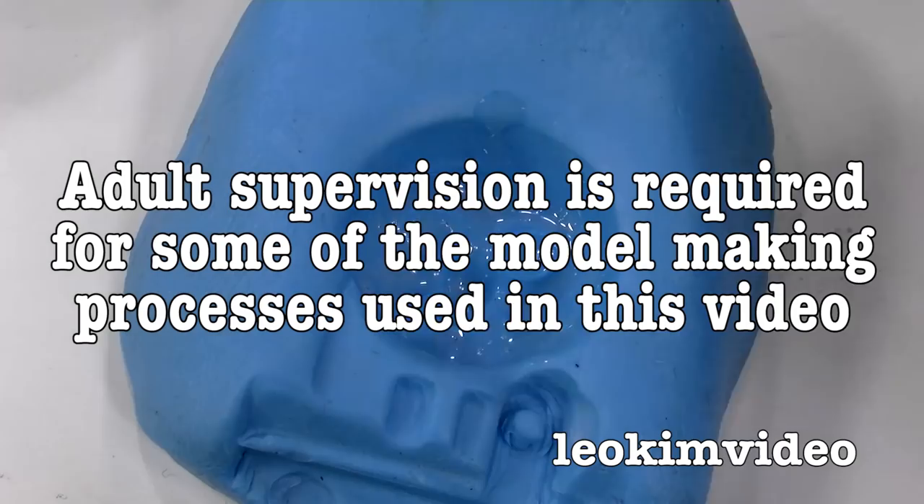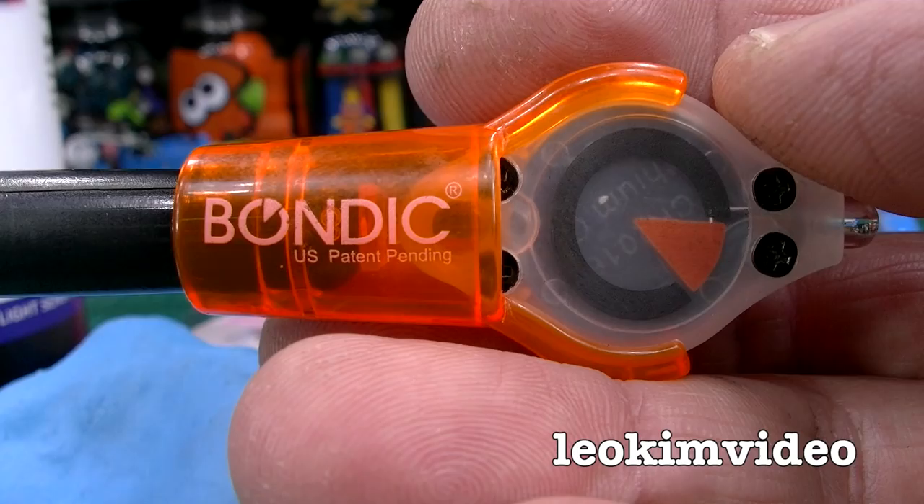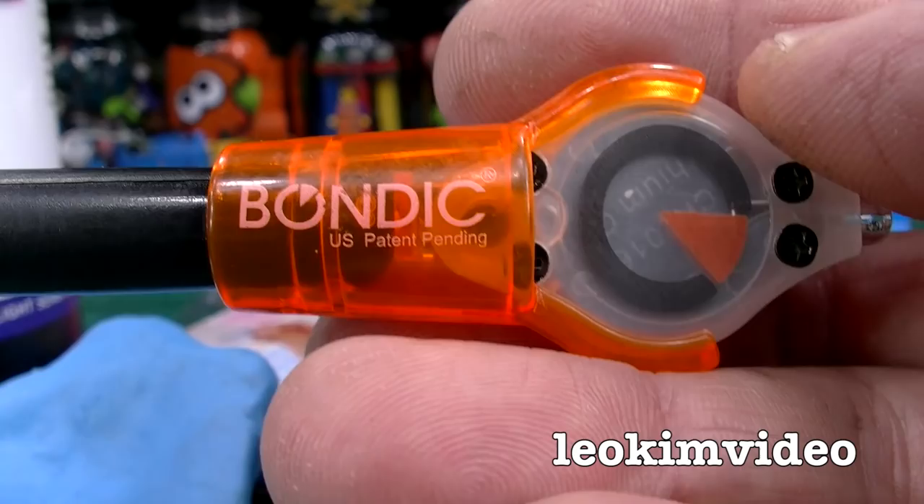This toy part duplication process is actually very simple. If you're a younger person, you'll possibly need an adult to help you along. Best of all, this is a nice, inexpensive, hard and fast way to replicate things in plastic. This product here called Bondic — I was very impressed with this when I played with it at home. It's repaired toys for me. It's like a UV setting plastic in a sense.